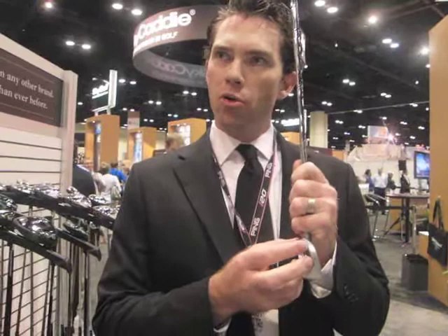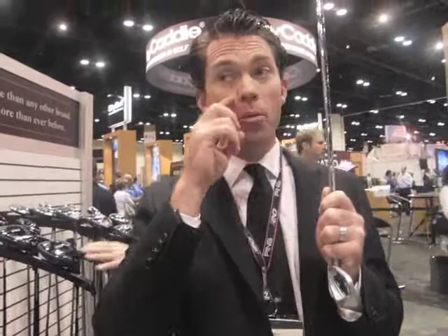Now as we progress into the short irons — the higher lofted stuff — we pull that more. The pull direction of the whole cavity is more perpendicular to the face. That allows more material, more of the stainless steel, to be low and forward. Low and forward helps lower the ball flight and send it out more penetrating.